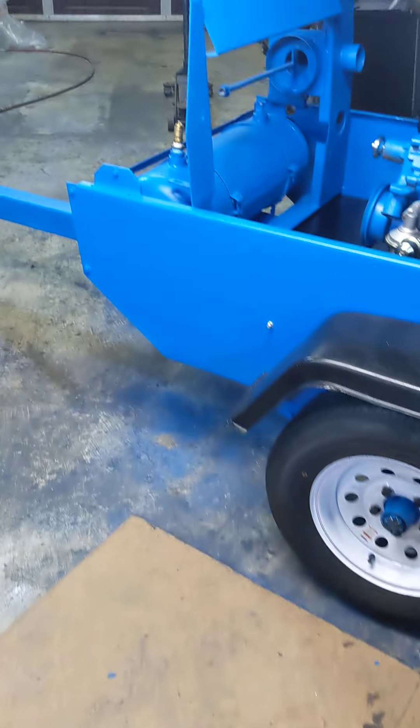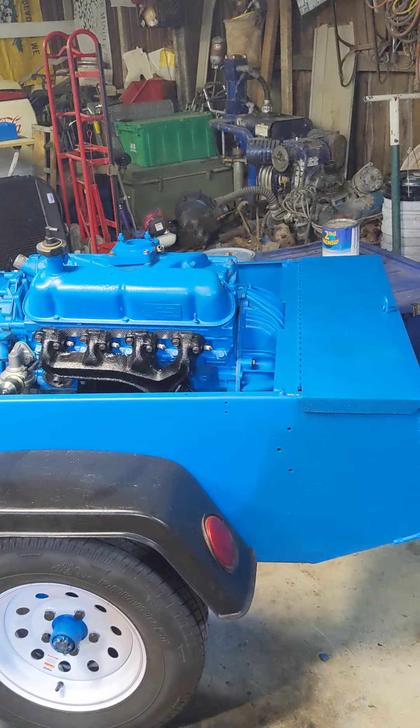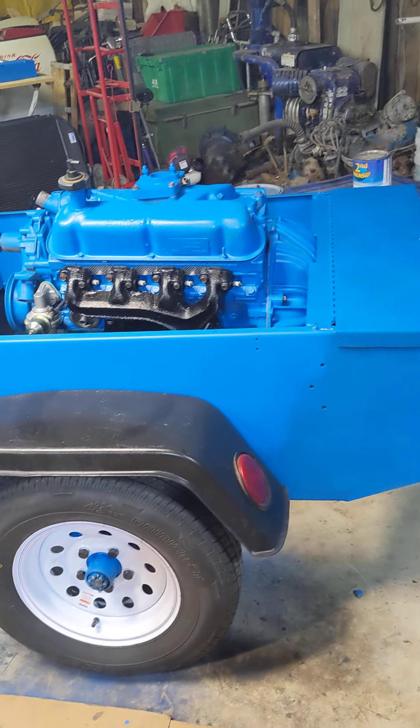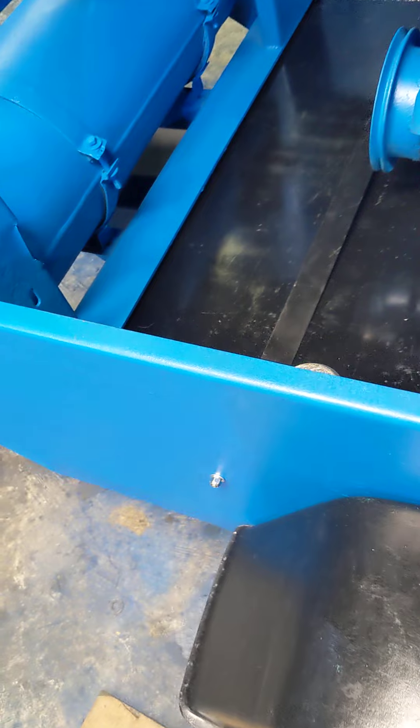All right folks, welcome back to the Grimmer Garage. Here we are with our 125 complete rebuild. We've got the engine in obviously. I want to make note here that the very first thing that has to go in is the fuel tank.